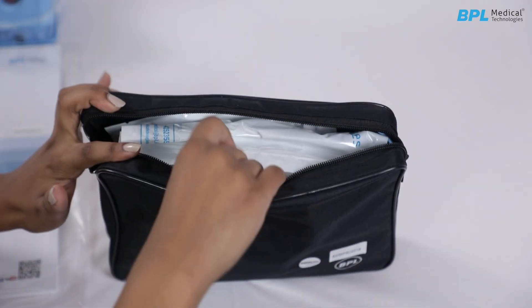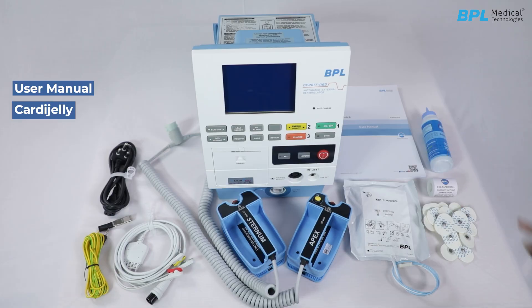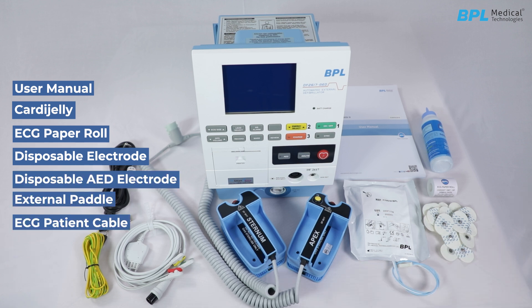The standard accessories provided with the machine include: user manual, cardiac jelly, ECG paper roll, disposable electrode, disposable AED electrode, external paddle, ECG patient cable 3-lead, earthing cable, and a power cord.